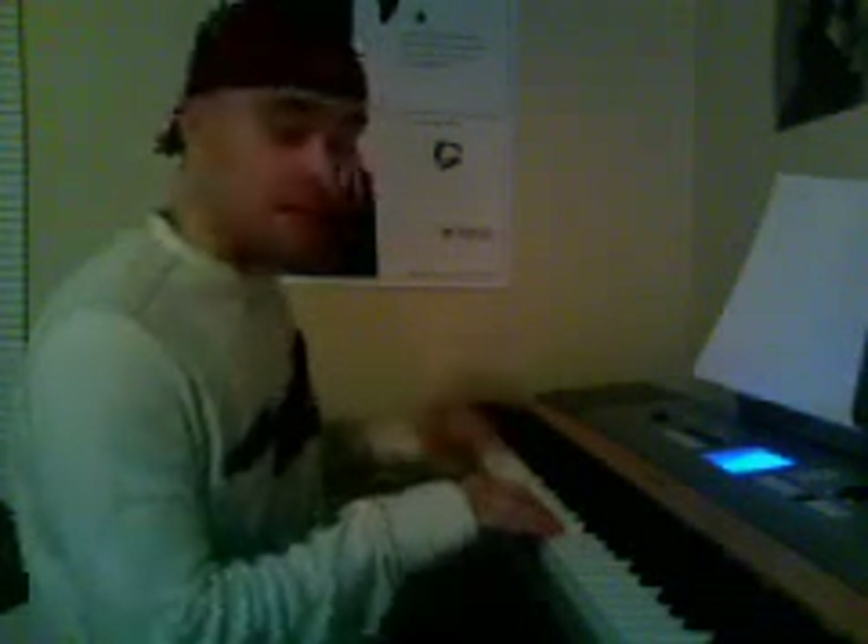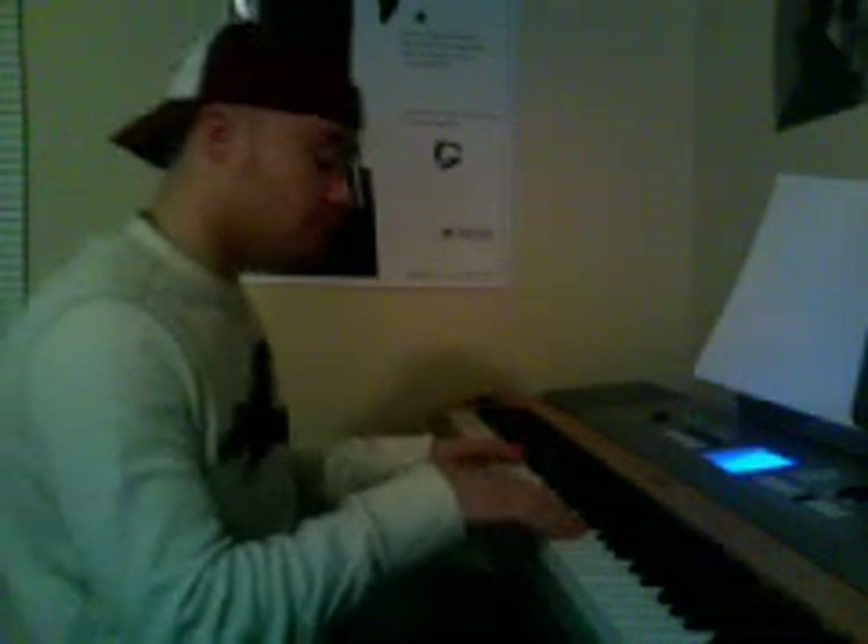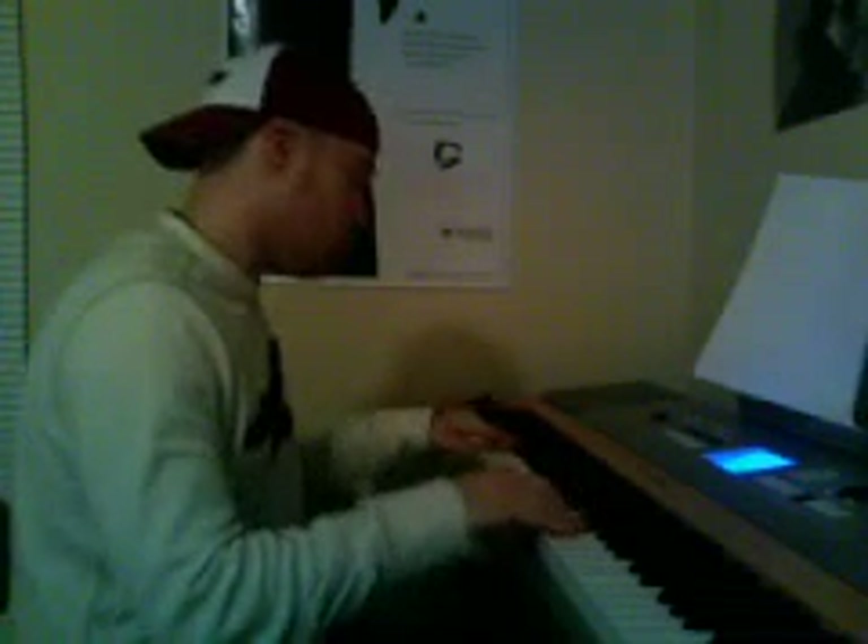And then while your left hand goes C, B, A, G, okay? So, one more time together. And then I usually go C, B on my right hand as I go to G on my left hand.